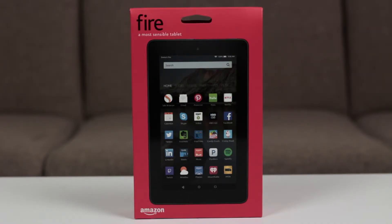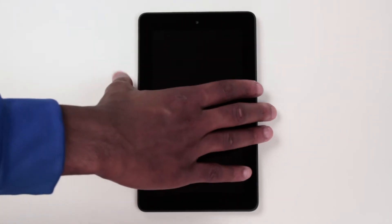Hey guys, Super Tech Hero here back with a new video. Today I'm going to be taking a look at Amazon's new $50 tablet, the Kindle Fire. Yes, it is $50, and I am very interested to see what a $50 tablet has to offer. Let's not waste any time and let's get started.